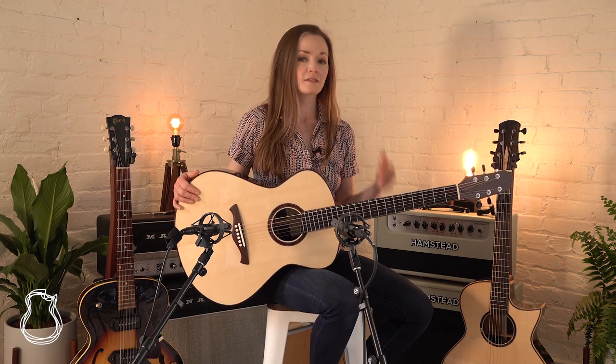This guitar is essentially a classic OM28. It's got a German spruce top with Indian rosewood back and sides and of course Loïc's really nice low-key modern aesthetic appointments.